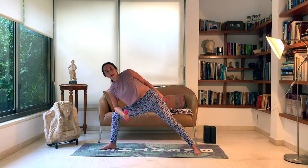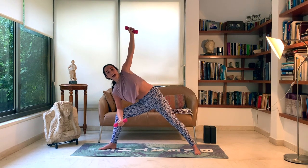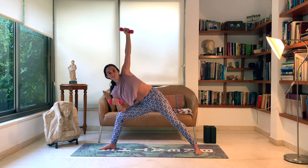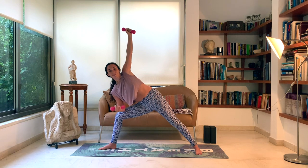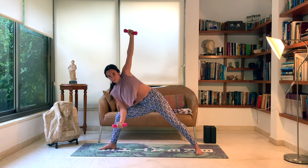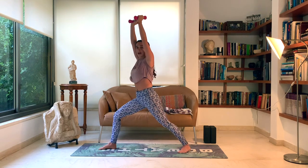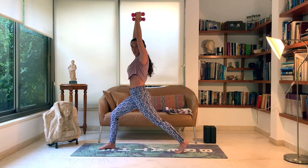Bring the right elbow to your right knee. Inhale, left hand comes up — coming into a variation of side angle pose. Add some bicep curls here: left hand stays up, right hand curling towards your chest. Breathe deeply. Slowly lower both hands down to heart center. Inhale, come up to warrior one, twisting the whole body towards your right leg. Adjust your back leg if needed to keep your hip facing forward, coming onto the tops of your toes into a crescent lunge.